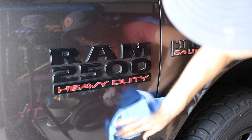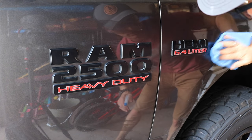So the first thing I'm going to do is clean the area around the badges so we have a nice clean workspace.